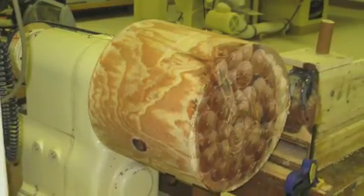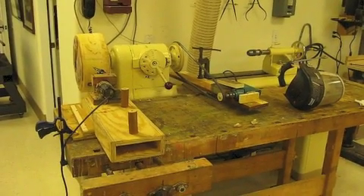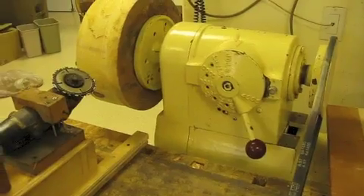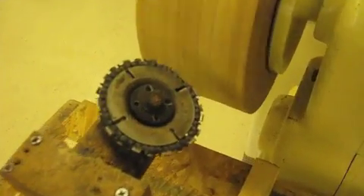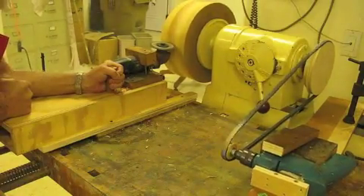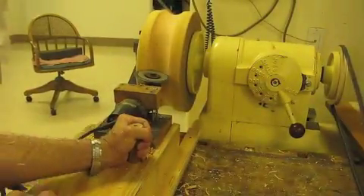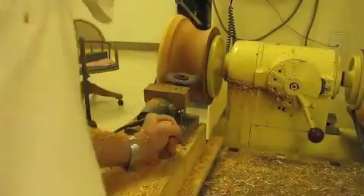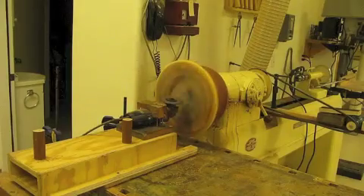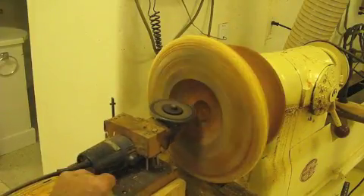Hi, this is Ed Fleming and I'm showing you the setup that I put together to turn down a large redwood log. I use a right angle grinder with a chainsaw blade on it, and I hooked up a drill motor to a pulley on the normal spindle or face plate of the lathe, and then I'm roughing it out with the right angle grinder and the chainsaw blade.